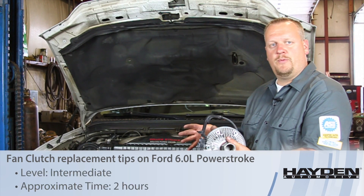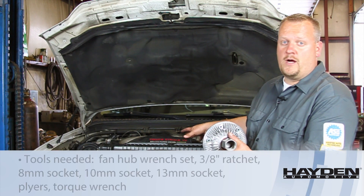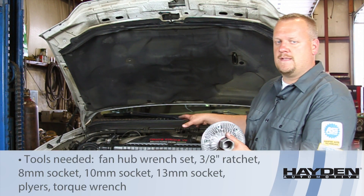Let's take a look at what it takes to replace the fan clutch on this 03 Ford truck with a six-liter Power Stroke diesel engine.